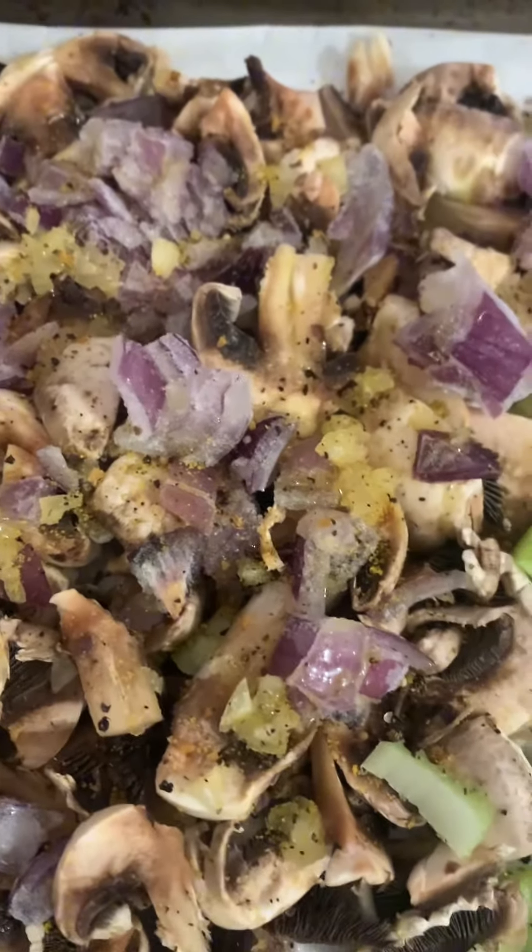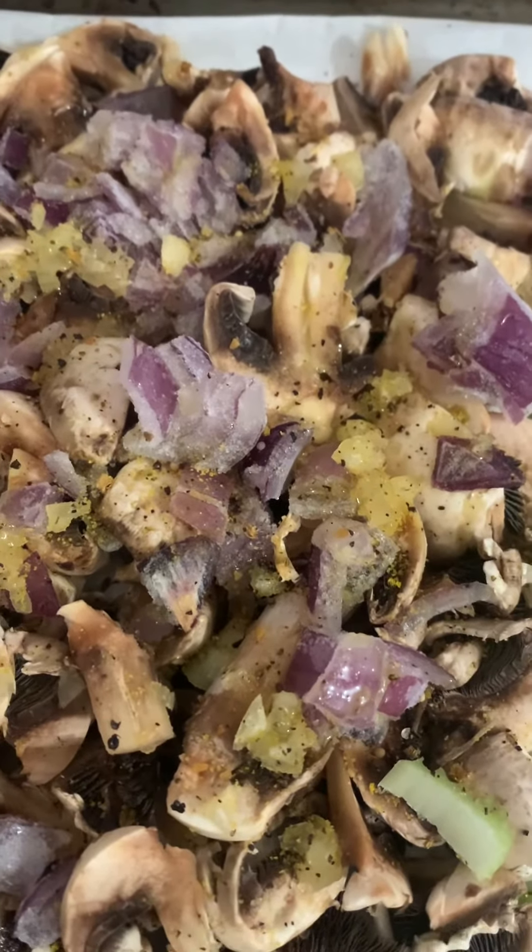For my seasoning I have Montreal steak spice, lemon pepper, and seasoning salt.